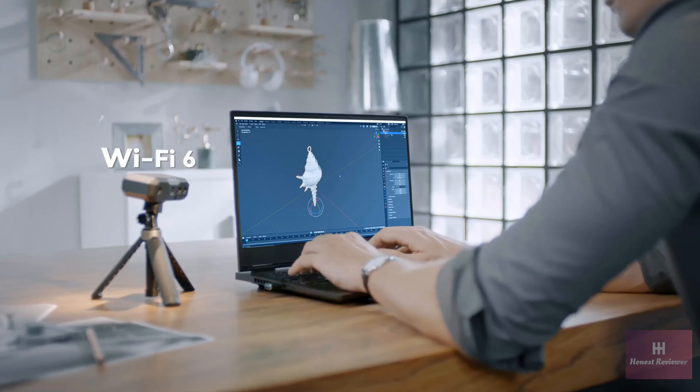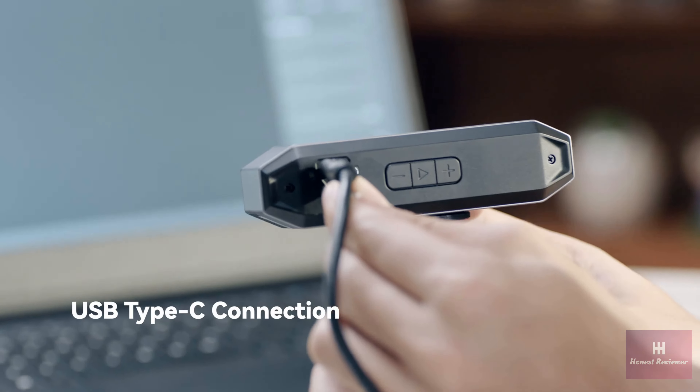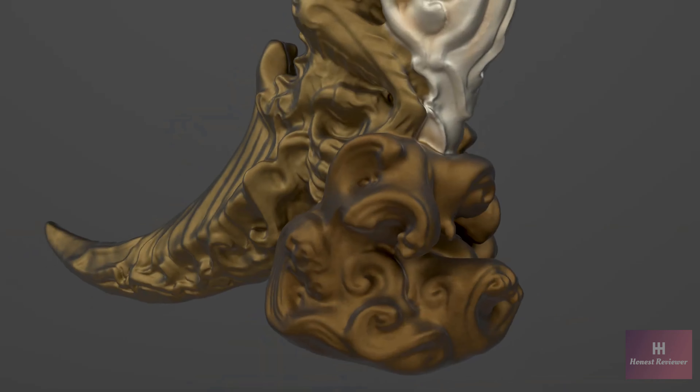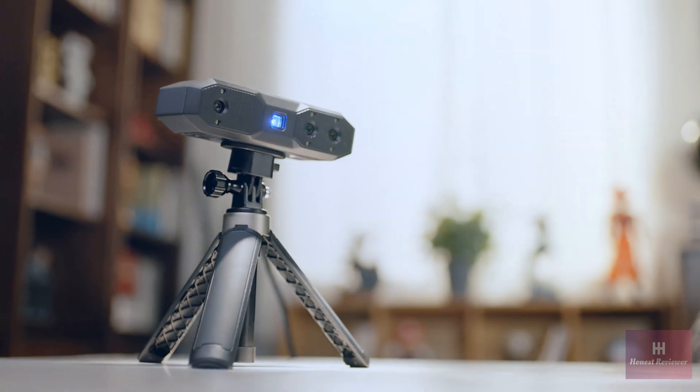Upgraded connectivity makes setup and scanning effortless. Its Wi-Fi 6 connection lowers latency and increases stability for mobile scans, and a USB Type-C connection for plug-and-go scanning. With an intuitive UI and powerful tools, the multi-system compatible RevScan5 software makes scanning and editing models a breeze. Revopoint Mini 2 is here and ready to transform your projects.